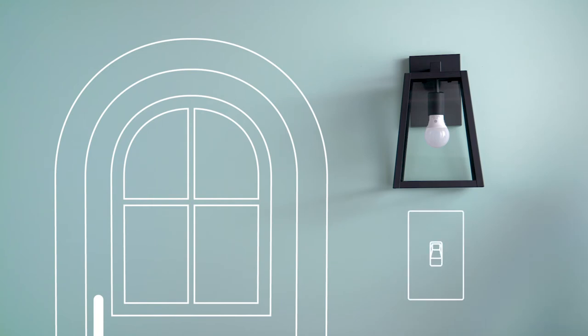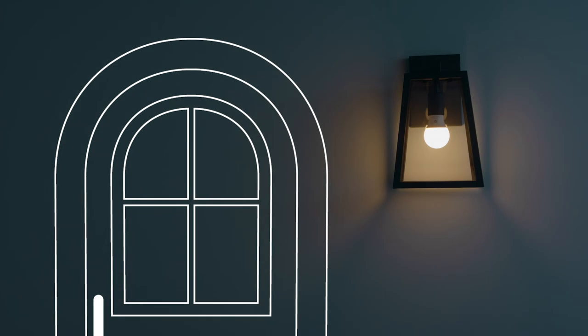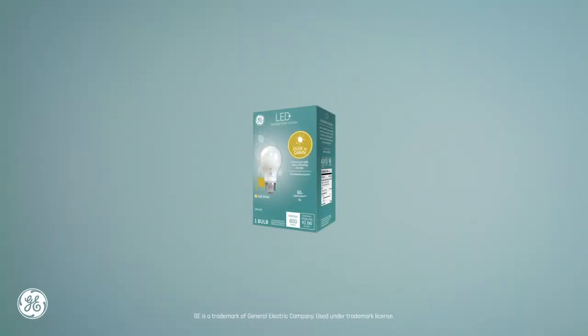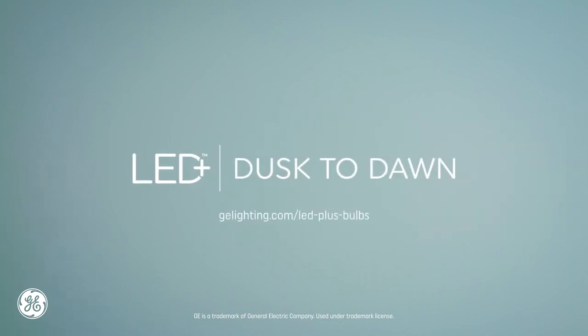Then turn on the fixture and the sensor will take care of the rest, by automatically turning the light on at dusk and off at dawn. It's the LED light you love, plus a simple security solution.